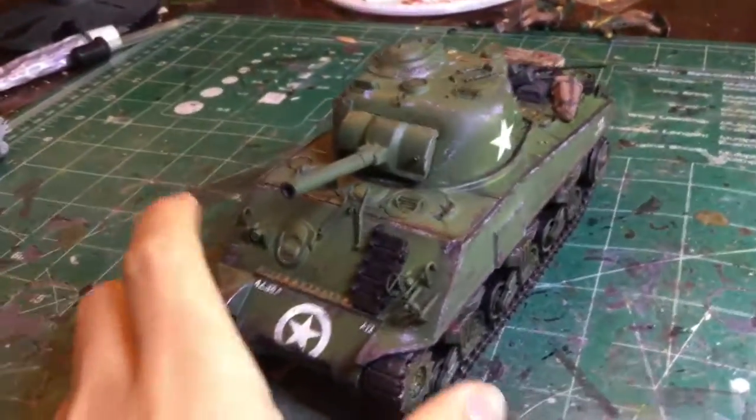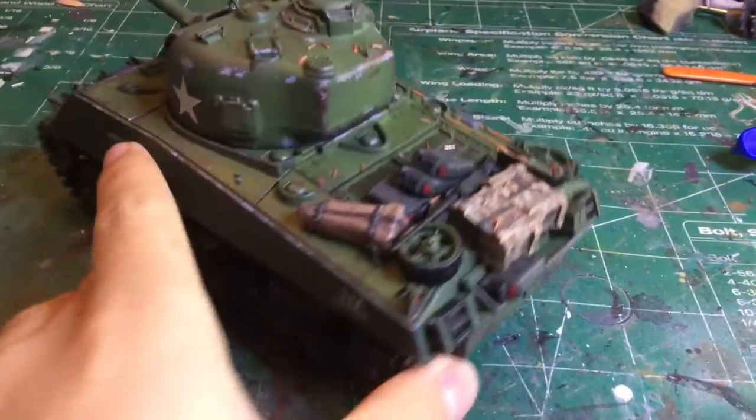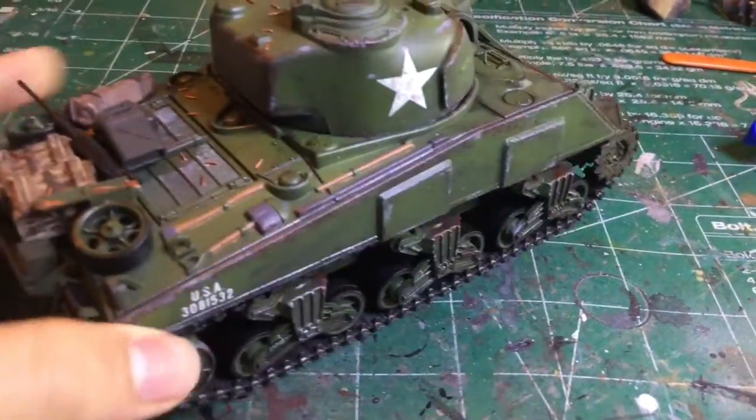Here is the completed model. I'll just give you a quick spin around.